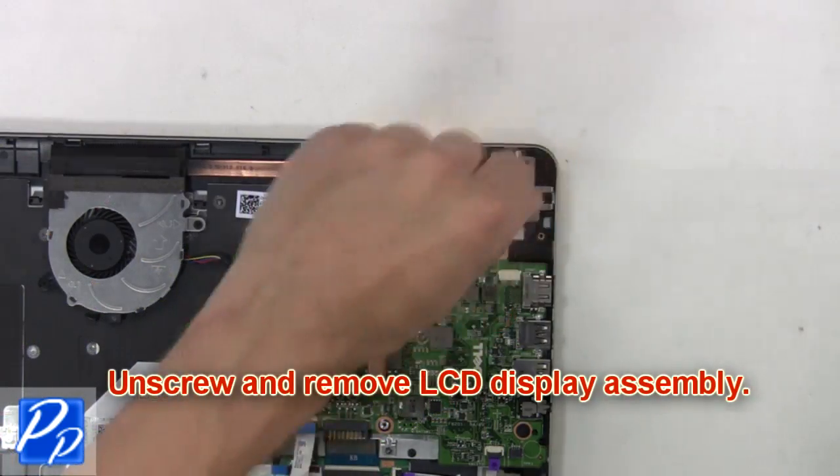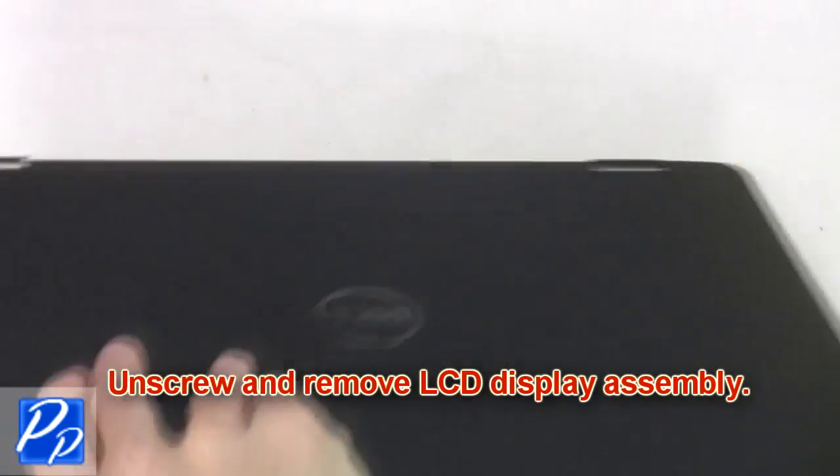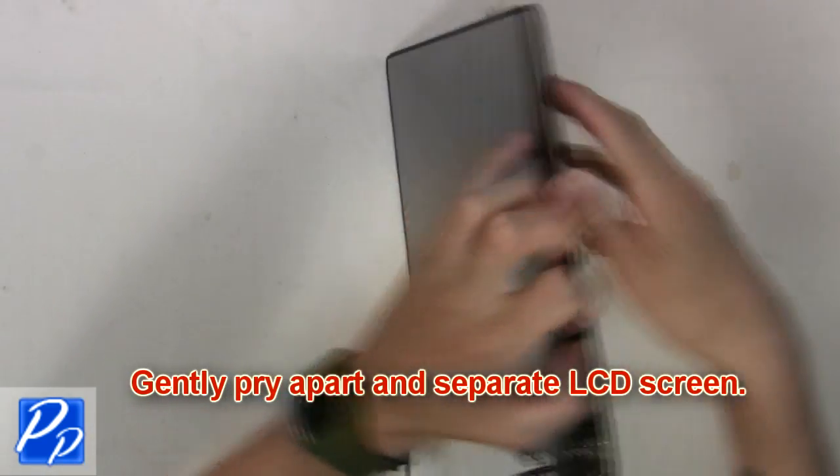Then, unscrew and remove the LCD display assembly. Now, gently pry apart and separate the LCD screen.